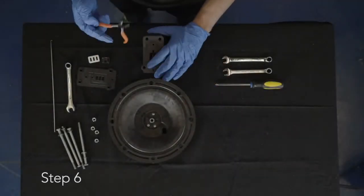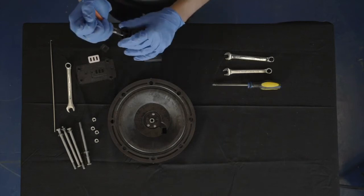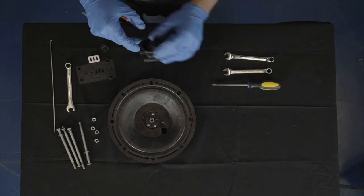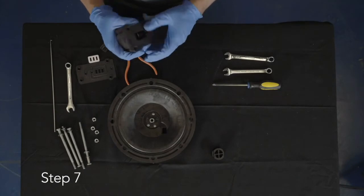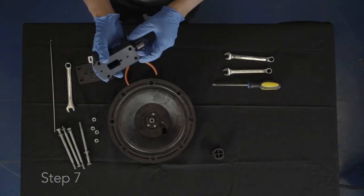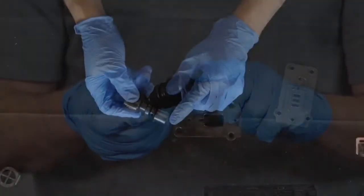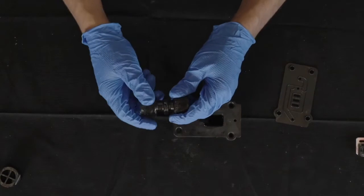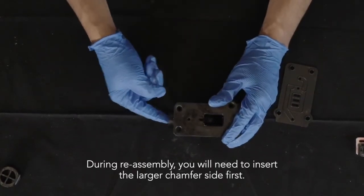Step 6: Using the pair of pliers, remove the air valve end plug from the main air valve assembly. Step 7: Remove the air valve spool from the main air valve assembly. During removal, take note that the longer piston is on the plug side, as during reassembly you will need to insert the larger chamfer side first.